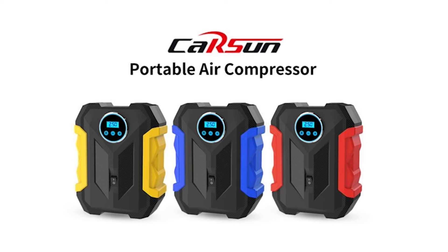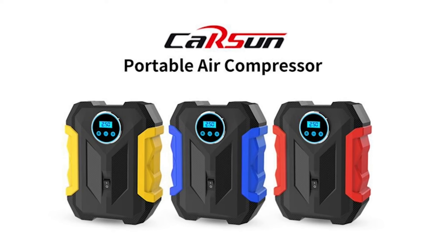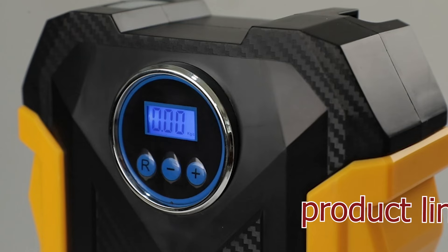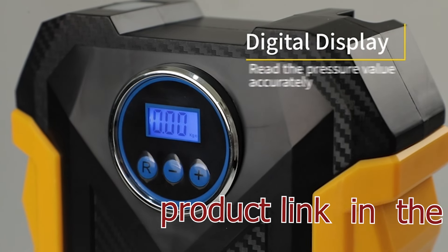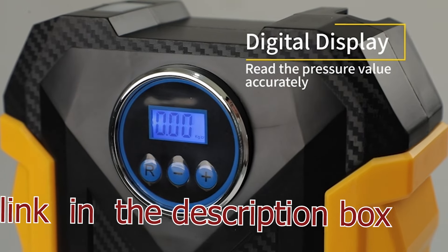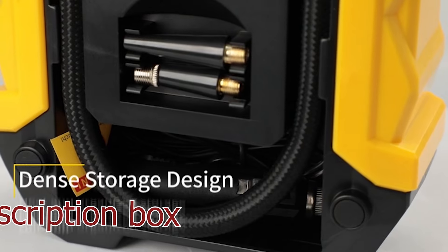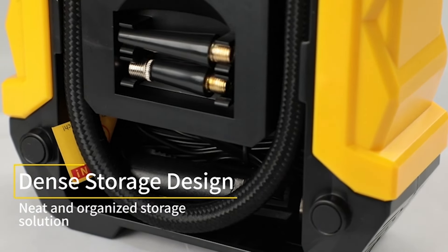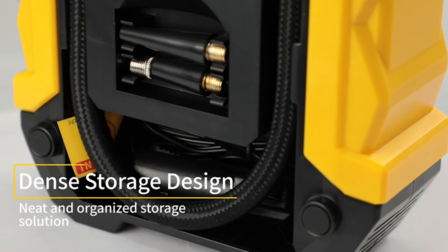Tire Inflator Portable Air Compressor for Car Tires. This portable tire inflator is an essential car accessory designed to quickly and efficiently inflate car tires, bicycle tires, motorcycle tires, and more. It features a 12V DC power connection, making it compatible with most vehicles, and includes a digital pressure gauge for accurate readings.